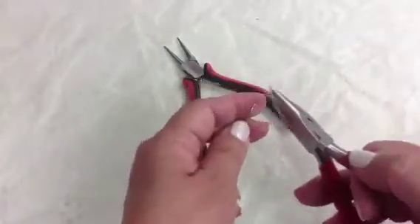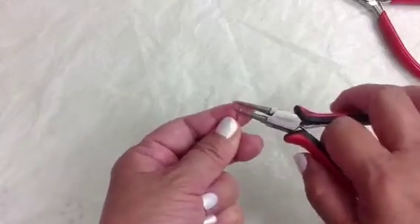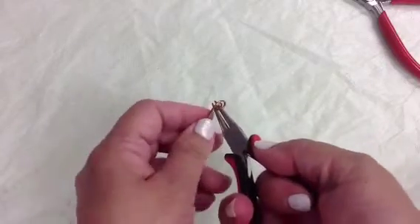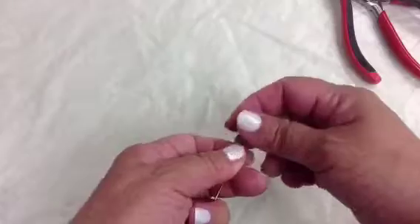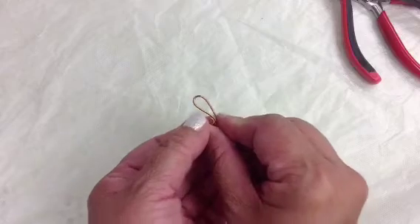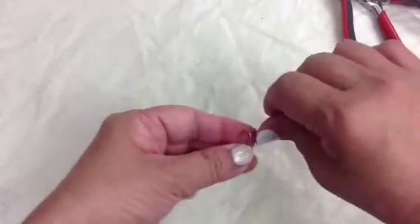First we need to make the loops at the beginning. I find it easy to use my chain nose pliers because they grab really well. Then I take my round nose and continue making about two loops, leaving space so I can wrap it into the comb comfortably. Once you have that, it's just a matter of making the teardrop shapes — what I call them.